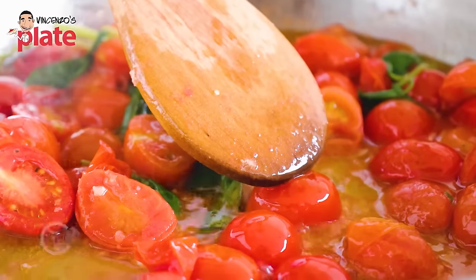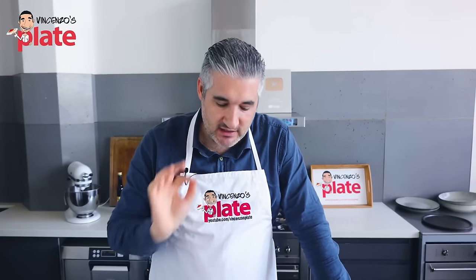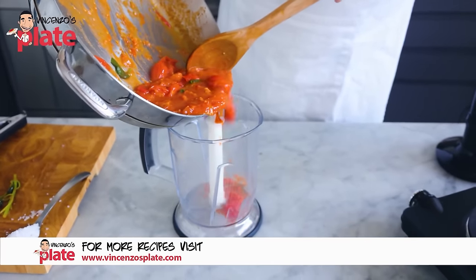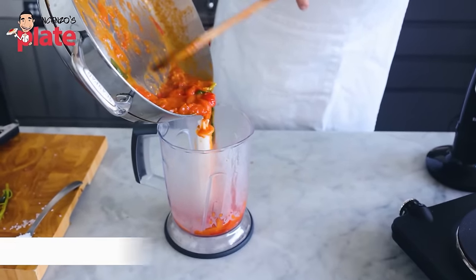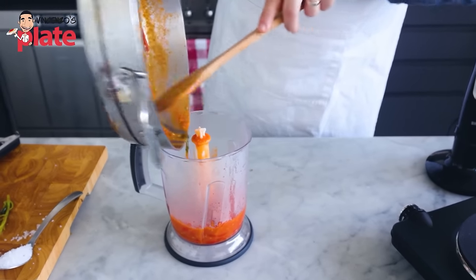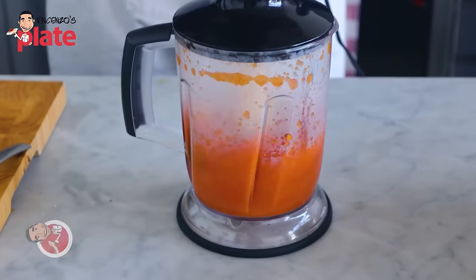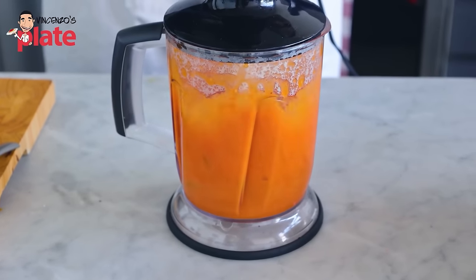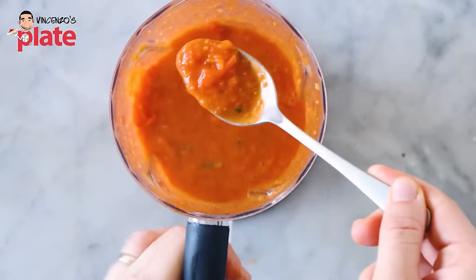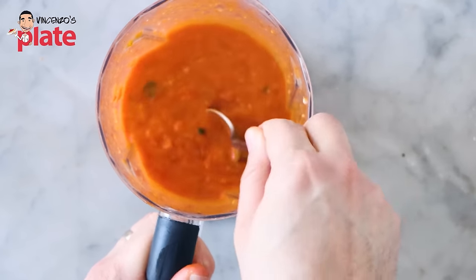After a few minutes the tomatoes get softer; you can press on them to help the juice come out. Remove the basil and now — credit goes to my wife Suzanne, great idea — we're going to gently blend the tomatoes. Be very gentle and quick: one, two, three, that's it. This gives you a creamier sauce while still keeping enough cherry tomatoes to decorate the pasta.